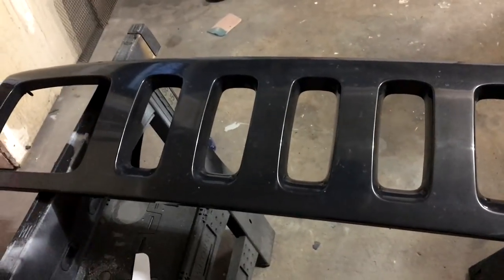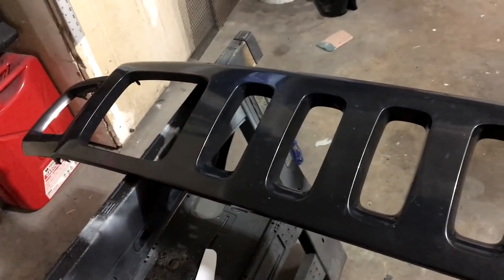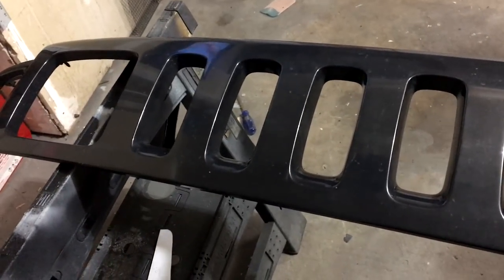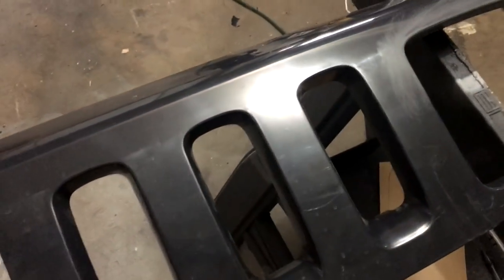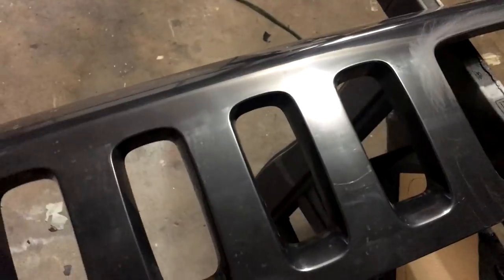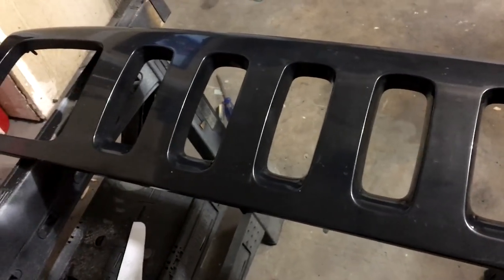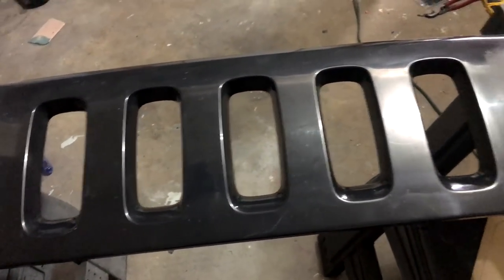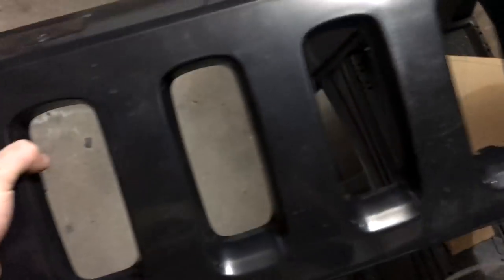If you do have a grill with chrome on it, you will have to remove it before you can get any further. The chrome doesn't allow anything to bond to it — especially paint. I've tried chemicals to remove the chrome but nothing worked except for just scraping it all off with a knife using a razor blade. Have some patience and get after it until all that chrome is off.